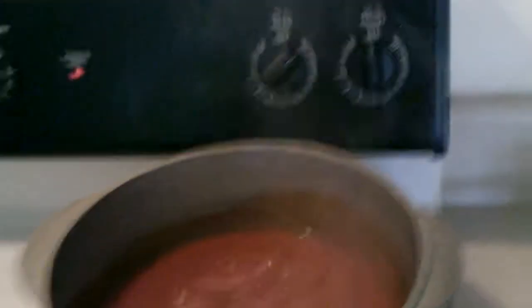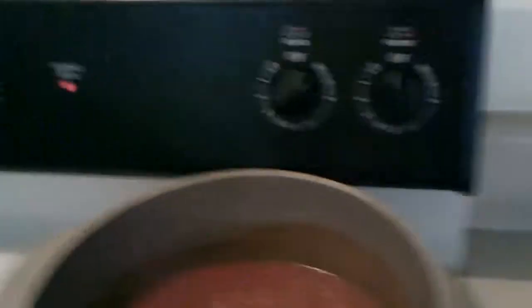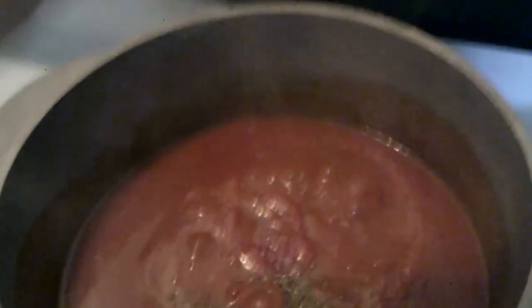Alright guys, it's starting to look like it's boiling. This isn't boiling as well as I want it to, but I'll give it a little bit longer. But what I'm going to do with the sauce right now, I'm going to go ahead and put the Italian seasoning in. So I'm just going to add as much as I think would be reasonable just to give it some flavor.